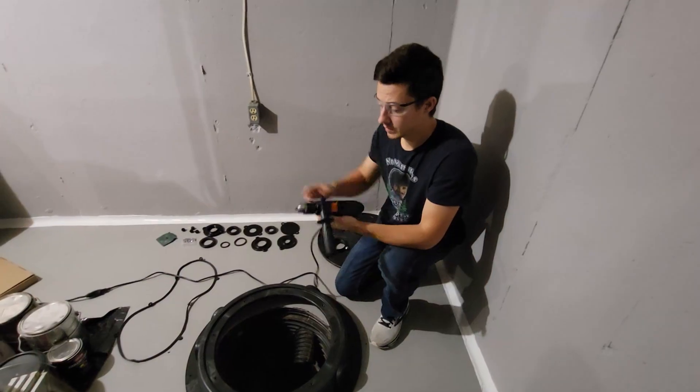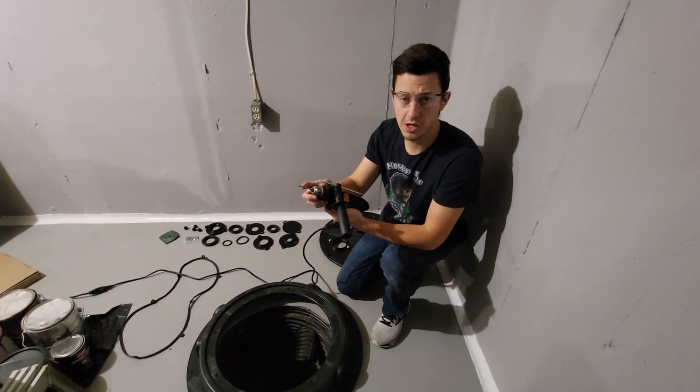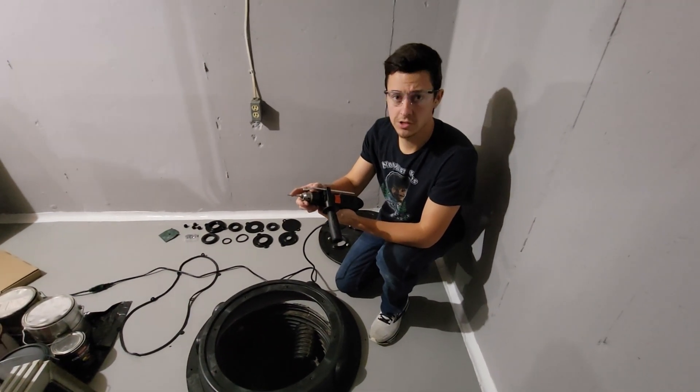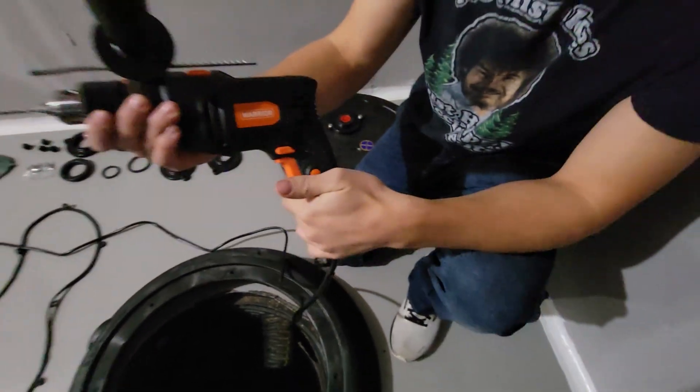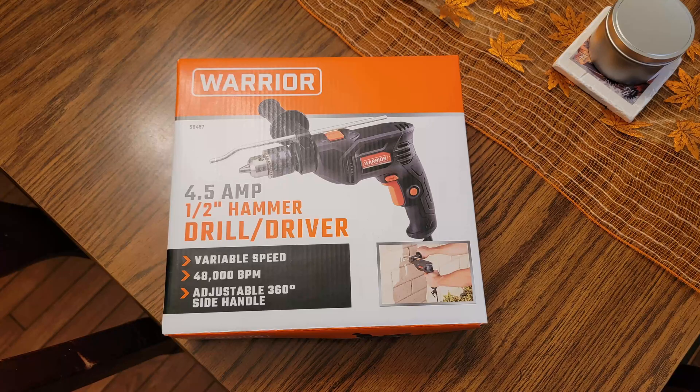This is the hammer drill and this is the concrete drill bit that came with the concrete screws — you can also buy it separately. It looks like that. I got it at Harbor Freight and it was under $25.